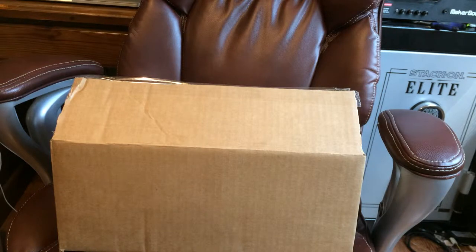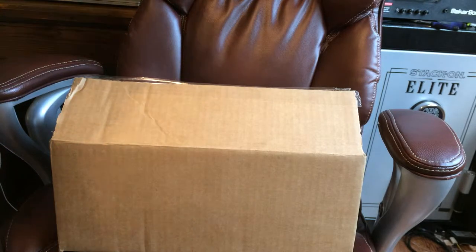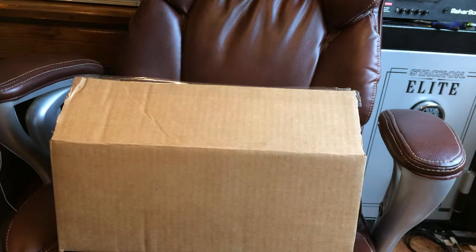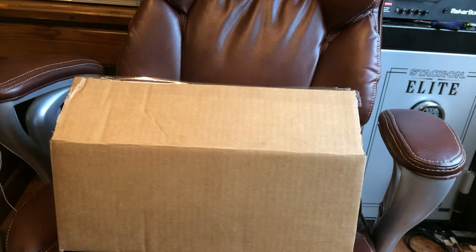Hi there! This is going to be my quick unboxing video of a 3D scanner I ordered. I'm so behind right now with personal things going on — life on life's terms. I do want to pull this out so I can start charging it, but there are two to four other things on my plate ahead of time that I have to set up for some more 3D printer videos coming soon.